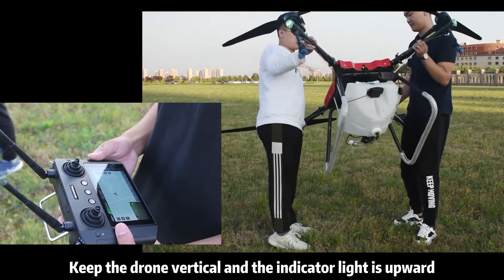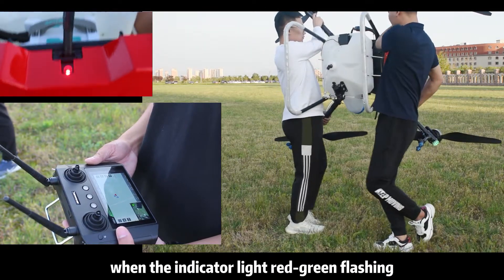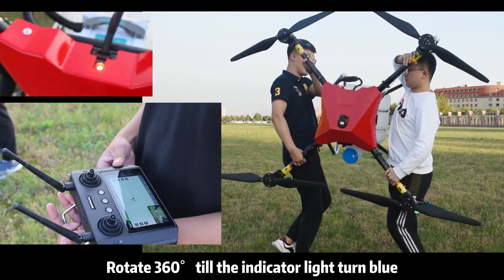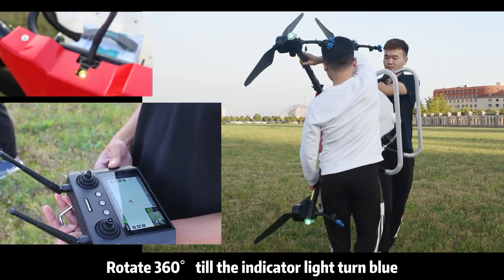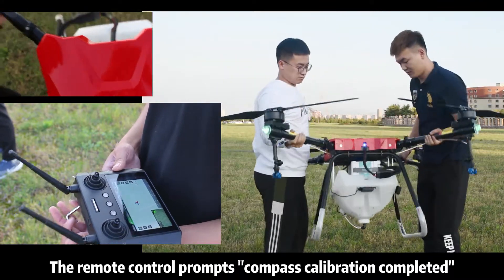Keep the drone vertical with the indicator light upward. When the indicator light flashes red-green, rotate 360 degrees till the indicator light turns blue. The remote control will then prompt that compass calibration is completed.